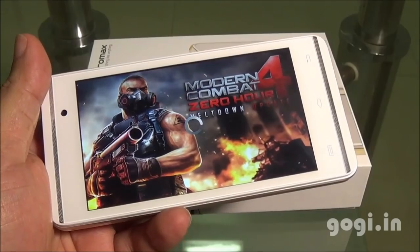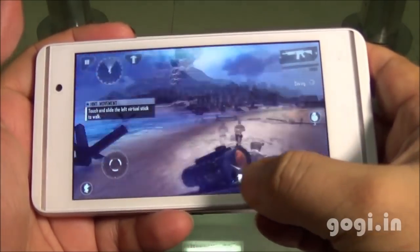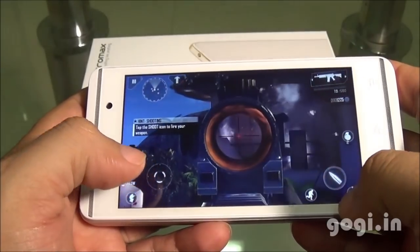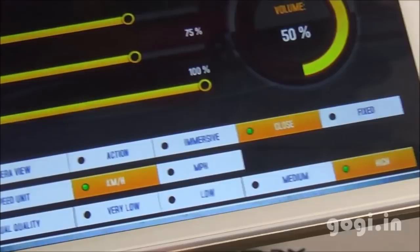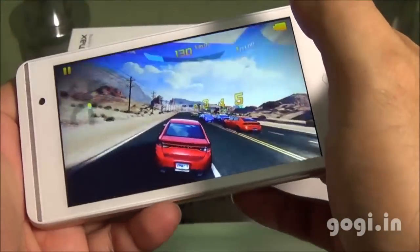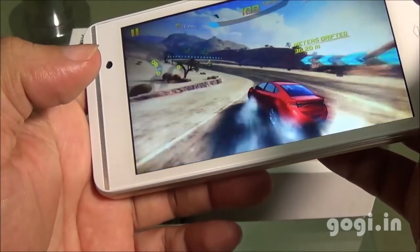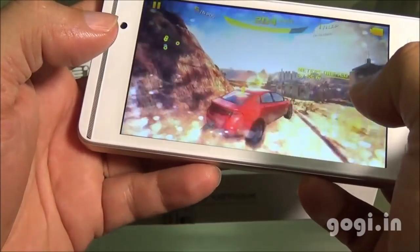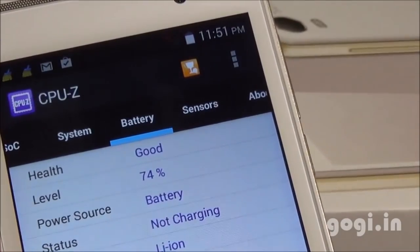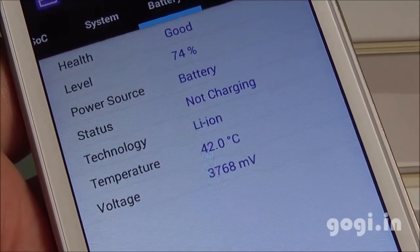I have installed games on the external storage — you can install apps on the external storage. The gameplay is very smooth. This is Modern Combat 4; sometimes the game does lag but it is playable. Moving on to Asphalt 8, set to the highest visual quality, the game is also playable. After playing for about 18 minutes, the battery dropped by 10% and the temperature reached 42 degrees.